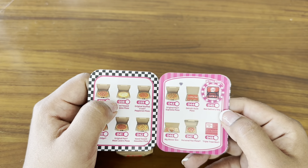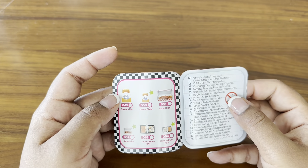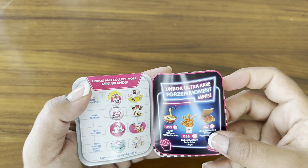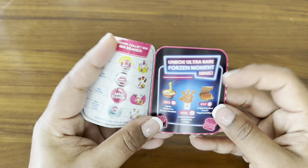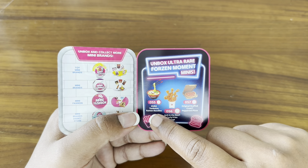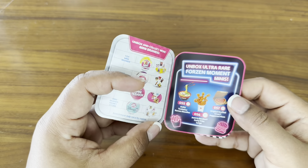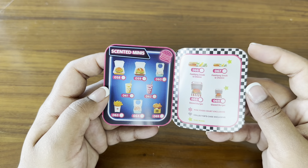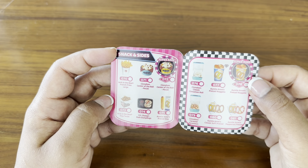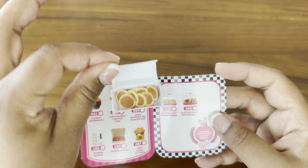Oh, the ultra rare is actually a delivery bag — how awesome is that? And then, was that it? Oh no, we still have the pancakes. Where are these pancakes? I've never actually unboxed one of these frozen moments before. I would love to. It's a miniature that looks like it's in movement — a frozen moment. That would be really nice to get, but I haven't unboxed one of those before. Okay, so where are these pancakes? Oh, here we go — Jack in the Box mini pancakes is the last thing that we got.